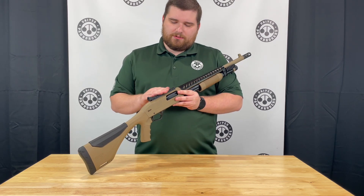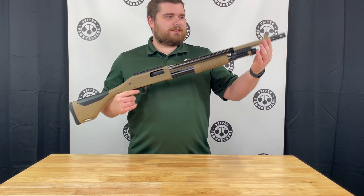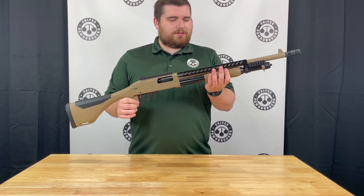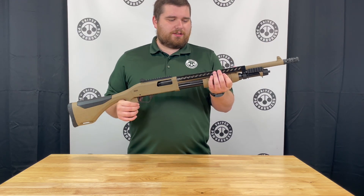For the receiver, you do get a really nice aluminum Picatinny rail with a mounted ghost ring sight in the back, and that lines up with a protected front sight at the end of the barrel. Your forend is kind of a traditional rib forend, which allows for easy manipulation of the pump while ensuring that you have a good grip.